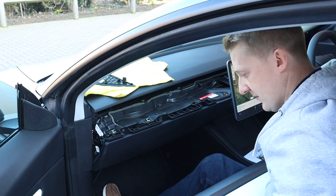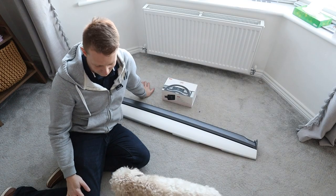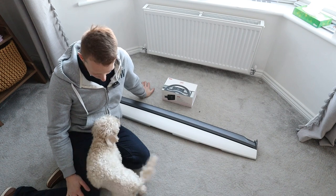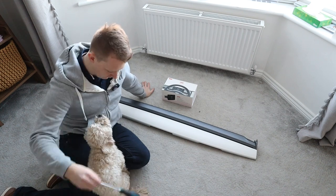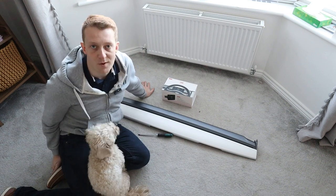Let's put this in a safe place so it doesn't get scratched - the safest place is obviously inside. Oh, and a dog's come to join me. Hello, are you going to help me? Here's the screwdriver. Yeah, not much help.